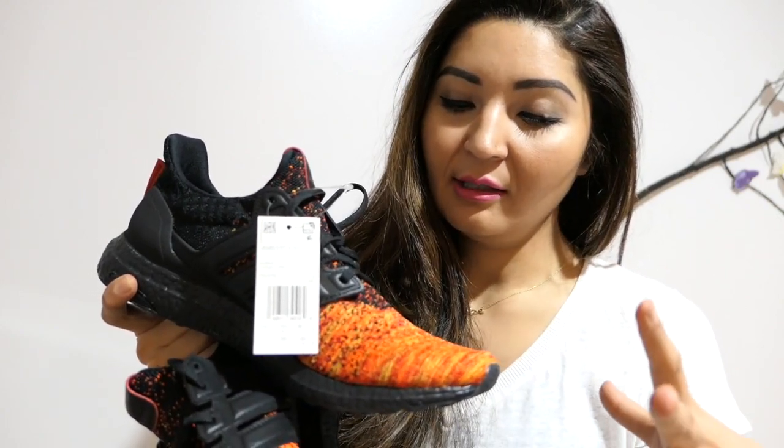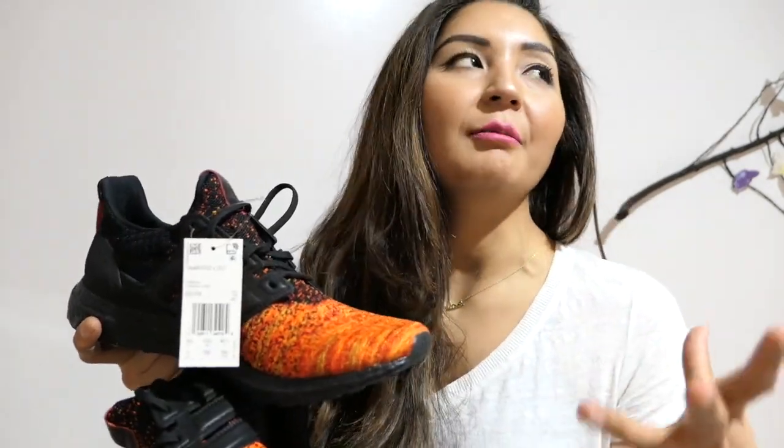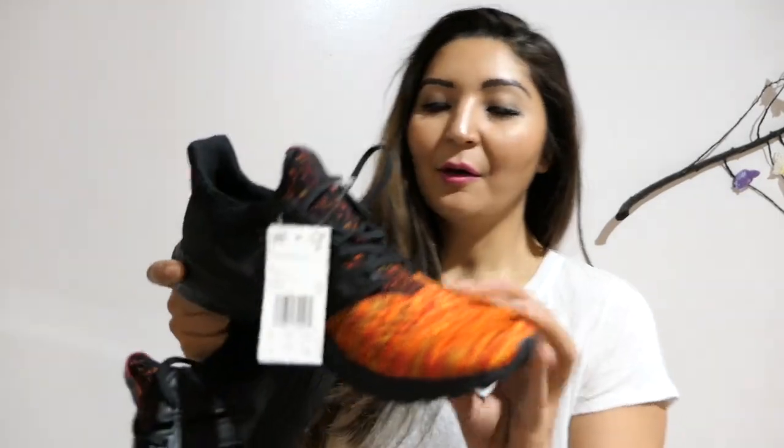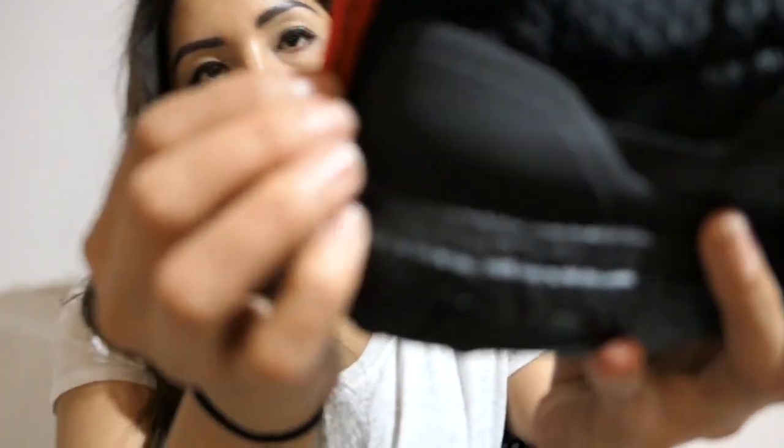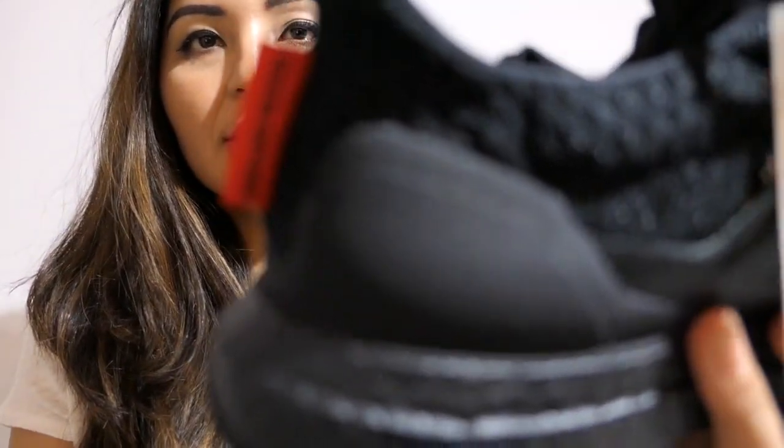This bright orange and red mixture is a reminder of the mother of dragons — the design is inspired by her. The overall design is very cool. Right here it says 'fire and blood,' though my camera isn't focusing well.